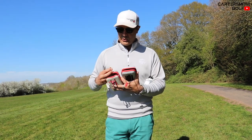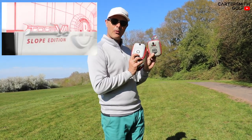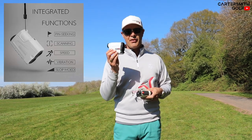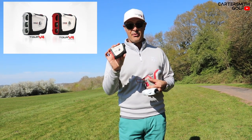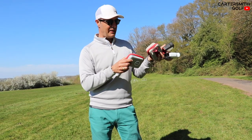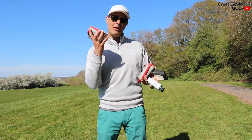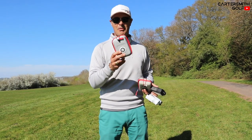We're going to pitch it up against the trusty Bushnell Tour V4. Same kind of box — this one's a little bit worn. The big difference is that this one is just under a hundred pounds or a hundred dollars, and the Bushnell was three hundred and sixty dollars. Same color, same little band that goes over the top, same clip on the back with a little belt strap. It might look like a Bushnell sitting on the side of your bag.